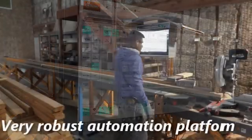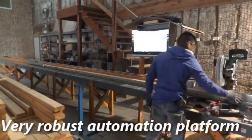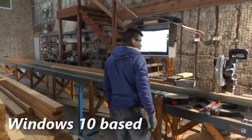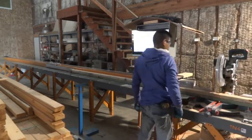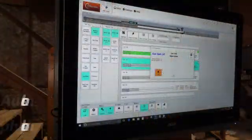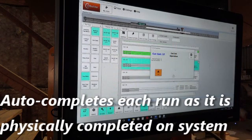Second, the software provides the automation platform that operates the Hornet's push-feed and inkjet systems. Audio and visual prompting are there to assist the operator, and built-in alerts prevent common operator mistakes. Finally, the software auto-completes each run as they are physically completed.